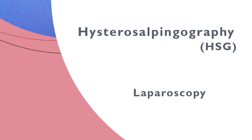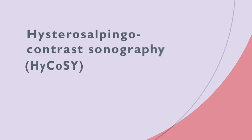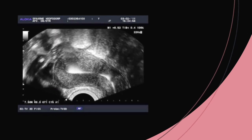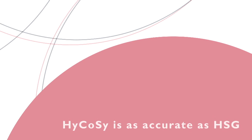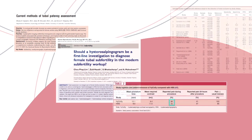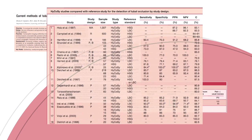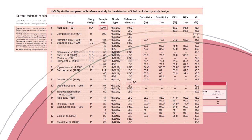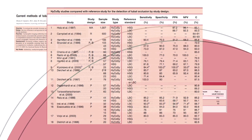There's another method: hysterosalpingocontrast-sonography, or HyCoSy. HyCoSy assesses tubal patency by inserting an echogenic medium. HyCoSy has been thoroughly researched in the past 15 years. Many studies show that HyCoSy is as accurate as HSG when it comes to assessing tubal patency. Fertility and Sterility published a review covering 18 studies, one of which encompassed more than 1,000 patients. These studies compared HSG and laparoscopy with HyCoSy. The review showed that diagnostically, HyCoSy is just as effective when it comes to assessing tubal patency.